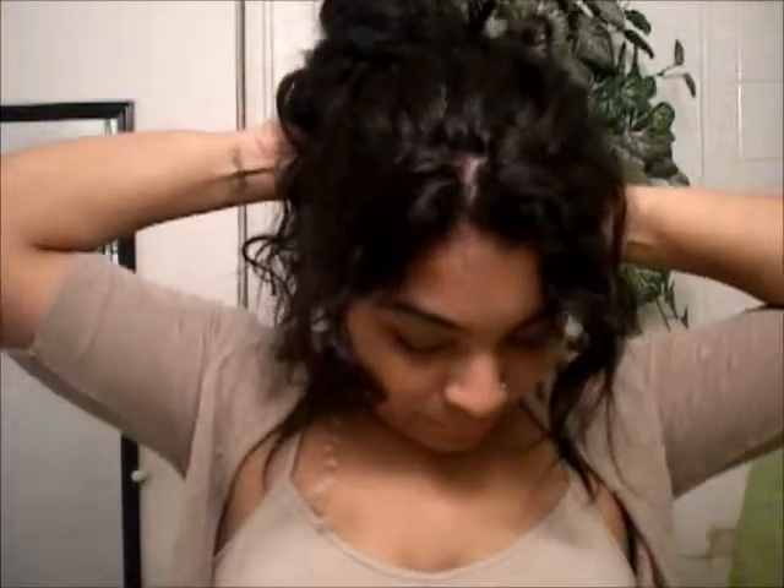You want it to look kind of messy, kind of like the hair is coming down, but you don't want it to actually be falling down — big difference.